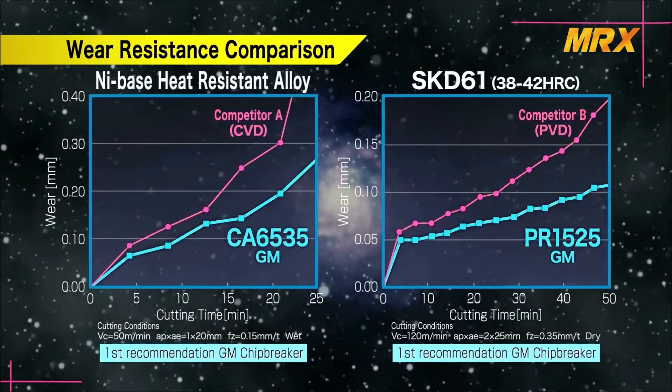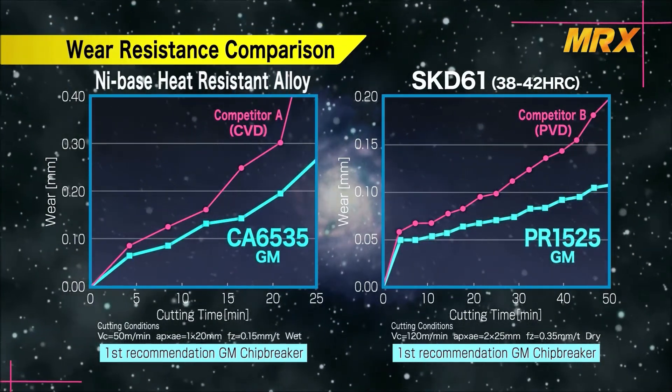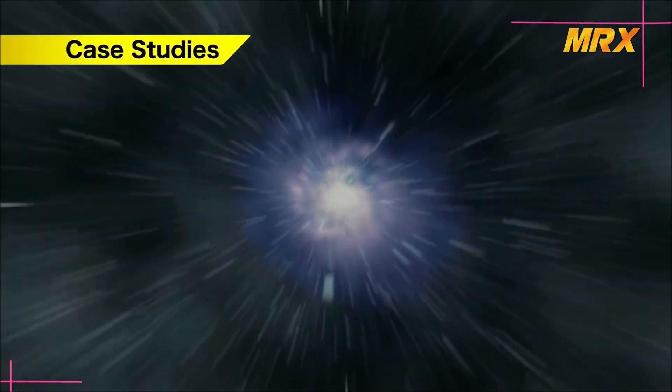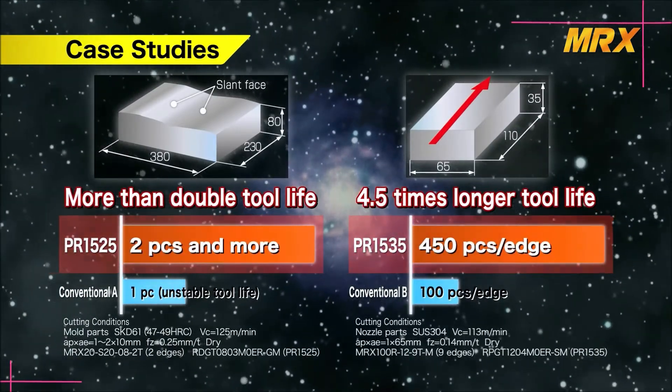This shows the wear resistance comparison of CA6535 and PR1525, demonstrating superior performance when compared to competitors. This case study also shows the improvement in tool life of PR1525 and PR1535.